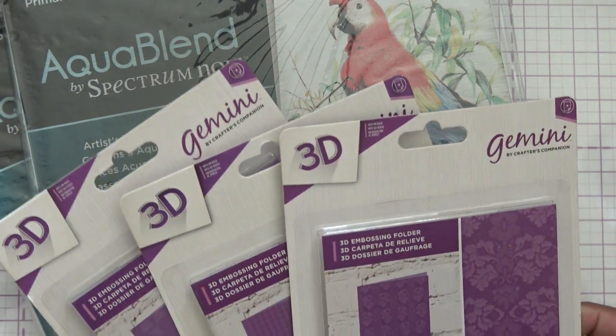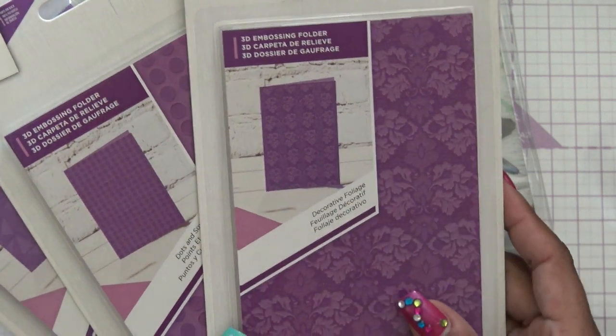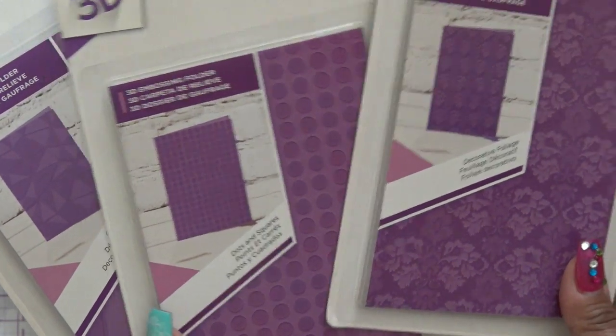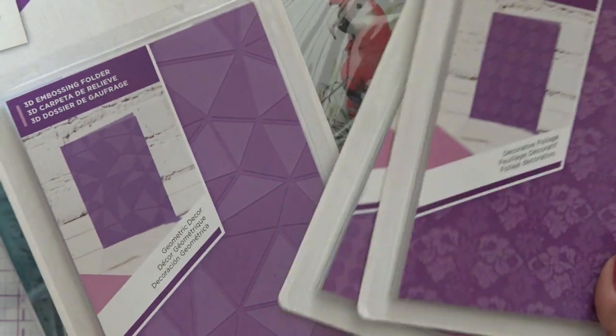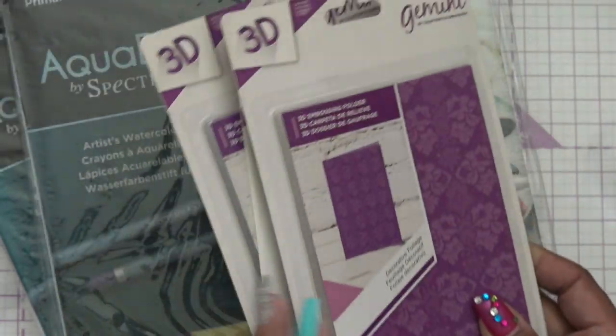Gemini 3D embossing folders — Decorative Collection. So I don't recall this one. Decorative foliage is so pretty. And then we have dots and squares, which I know I don't have because I don't have anything that plain. I don't know why it's called dots and squares to be honest because they're just dots. And then geometric decor. So these are all kind of different — these were super cheap too.